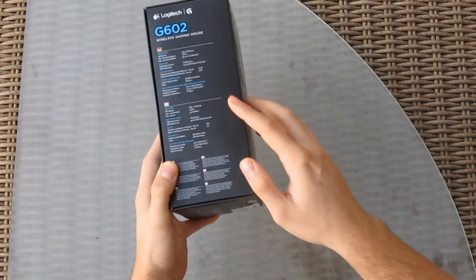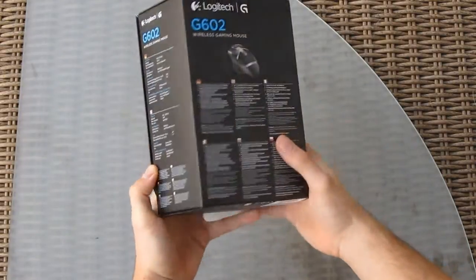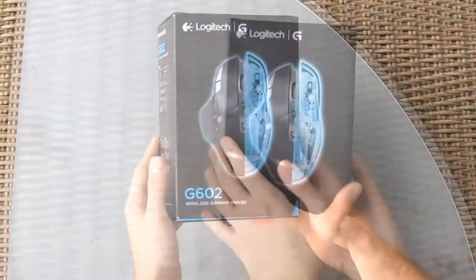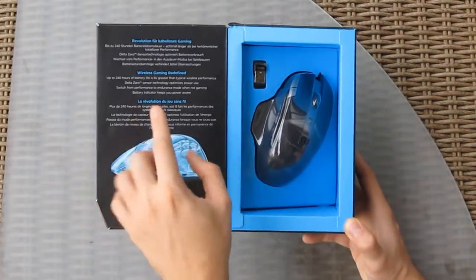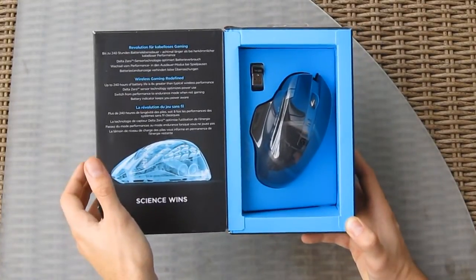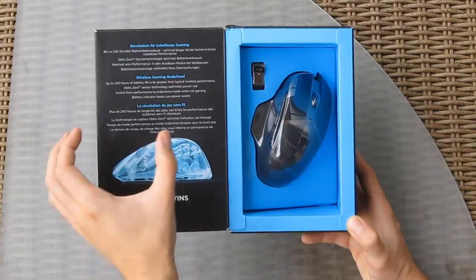Going around the box, you can see some of the specifications laid out as well as one more picture of the G602 from a different angle. Opening the box, you find the text that Logitech put on, which reveals what this mouse is all about.